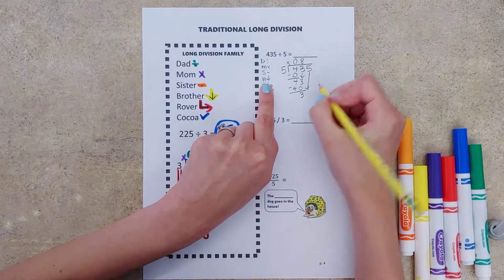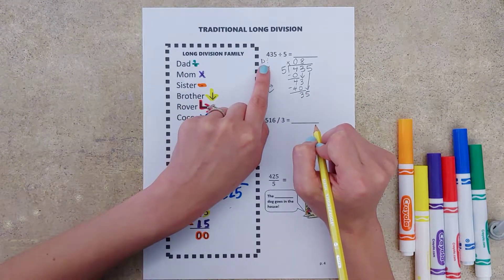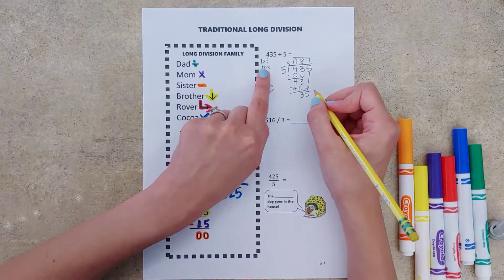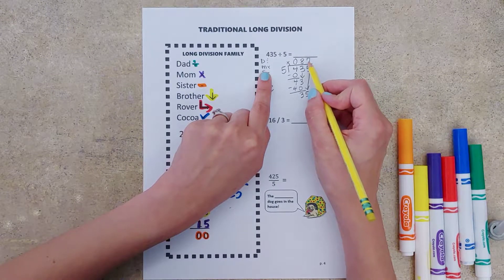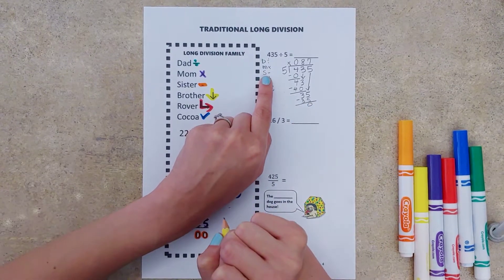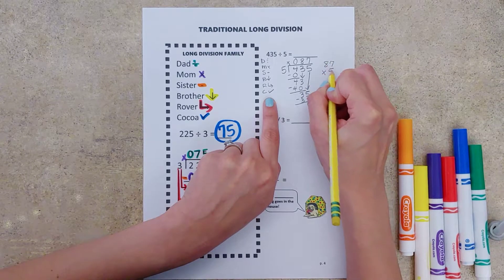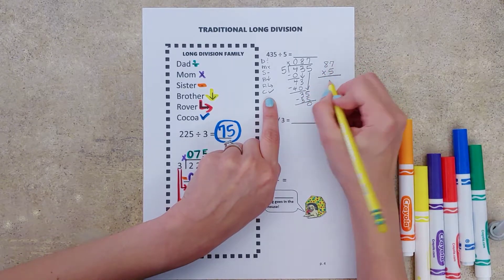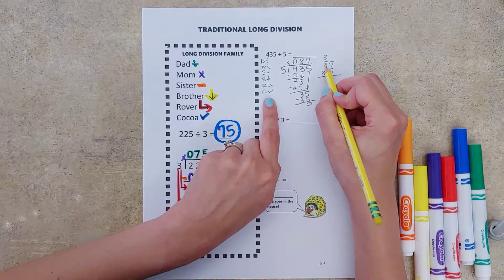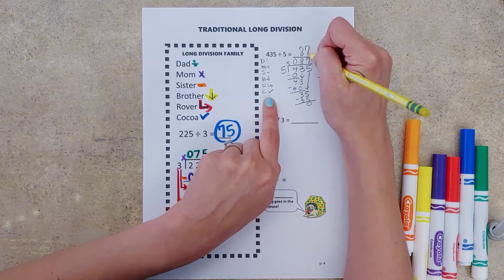Brother tells us to bring down our next number, and rover tells us to repeat it all over again. Five goes into 35 seven times. Mom tells us to multiply — seven times five is 35. Sister tells us to subtract, and we don't have anything left over. Let's check our answer: 87 times five. Seven times five is 35, carry the three. Eight times five is 40, plus three gives us 43. Our answer is 87.